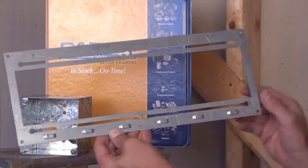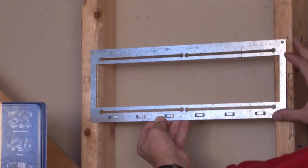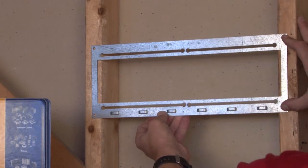Once those are attached, this can be screwed directly to the wood or metal studs, and your box can be adjusted where you need it in the stud wall opening.